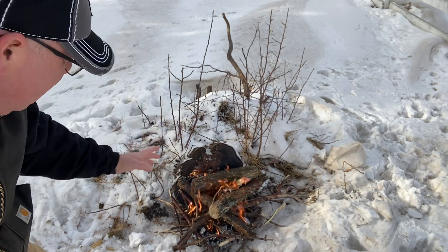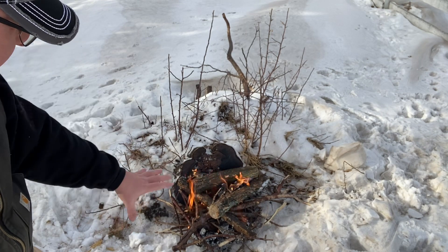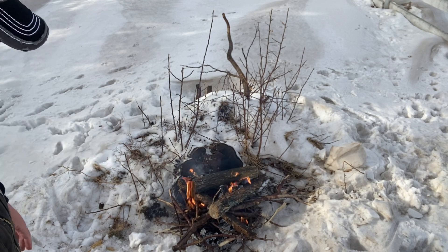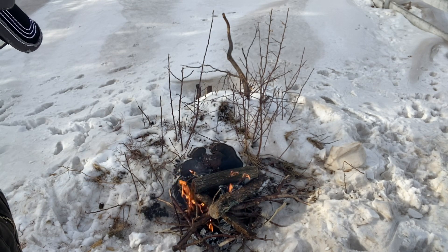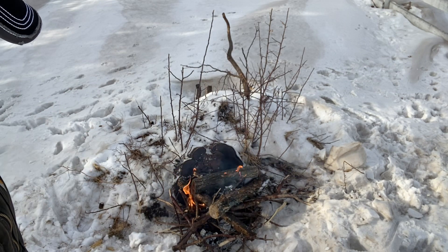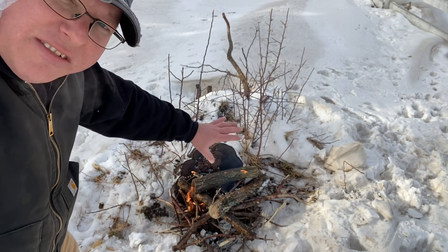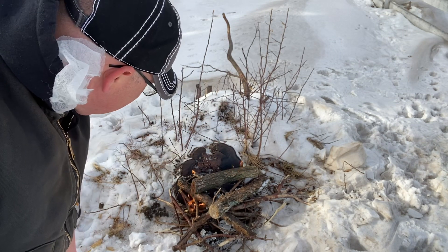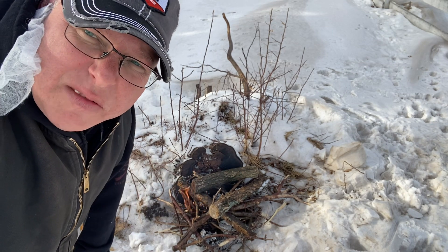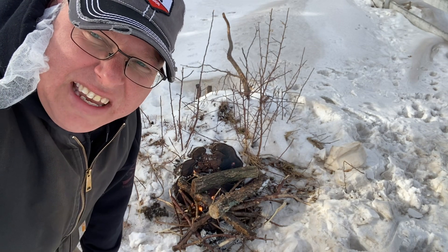That'll get going, and I may have to add a few logs here to get it to go into the stump. It's a fairly good size stump — it was growing at the time when the wind pushed it over, so there will probably be a little bit of moisture in it. The main thing is we'll get it started, and we may have to dig around a little bit more. I'll update with another video to show you the progress. As always, take care — thanks.